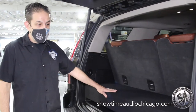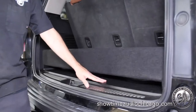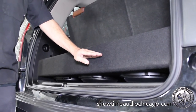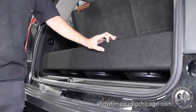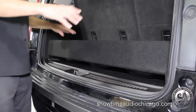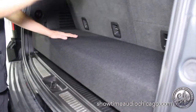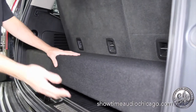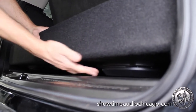We built this down-firing box so that we take up as little space as possible. We actually removed the cubby — there's normally a cubby that sits about this high. We're only a couple of inches higher than the cubby, and it allows you to still put everything on top. You can still put groceries, tools, golf clubs, whatever. But it still allows you the ability to have three 10-inch woofers, and they have grills so they're protected.